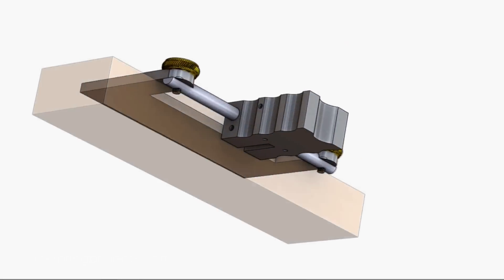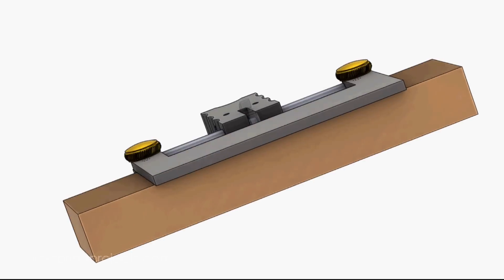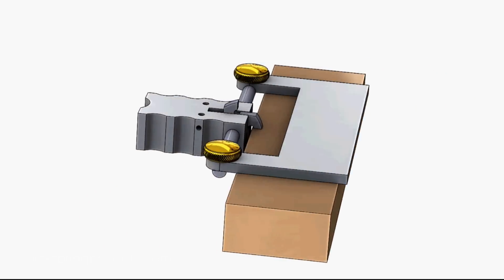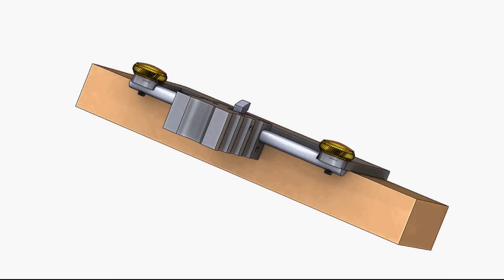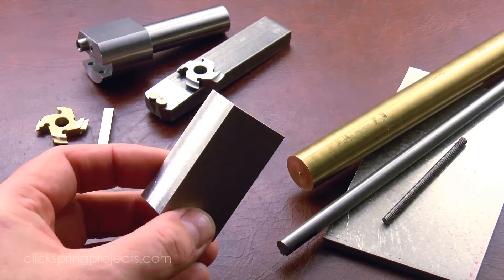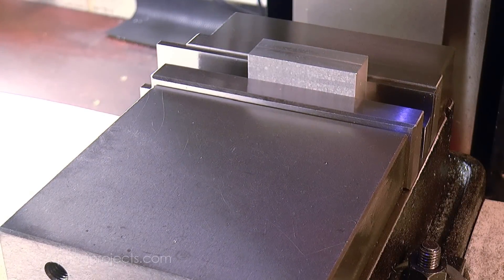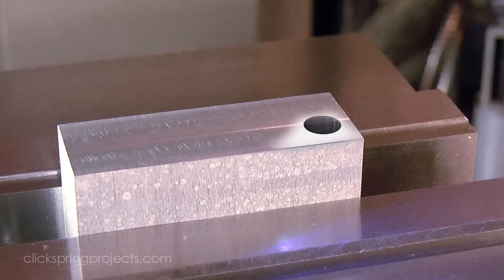One of these tools addresses a key challenge of using carbon steel cutters, and that is keeping them sharp as the job proceeds. It's based around what I'm calling the cutter carrier — a chunk of aluminium, or steel if you prefer, that holds and indexes the cutter, and ensures that it travels smoothly along a guide shaft at a particular orientation to the sharpening stone.